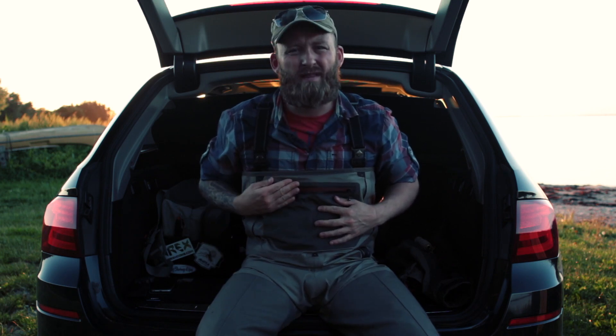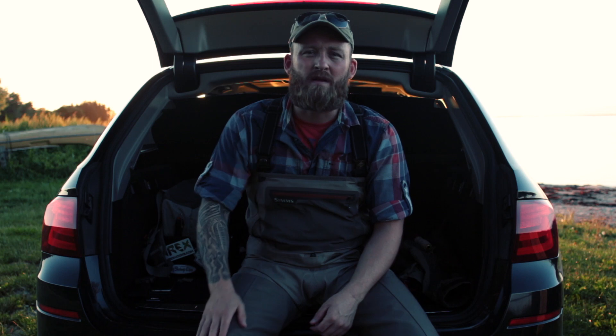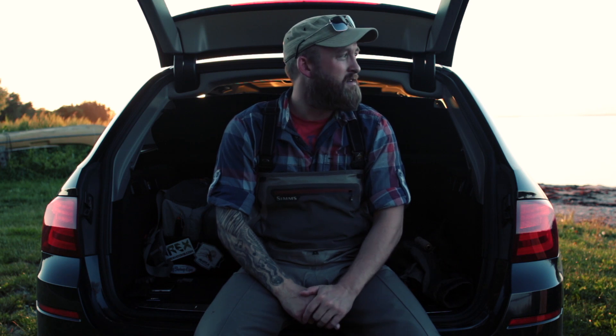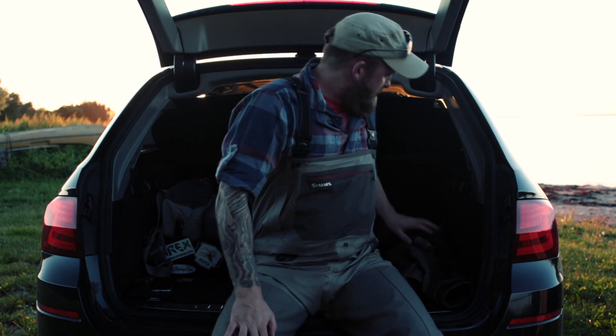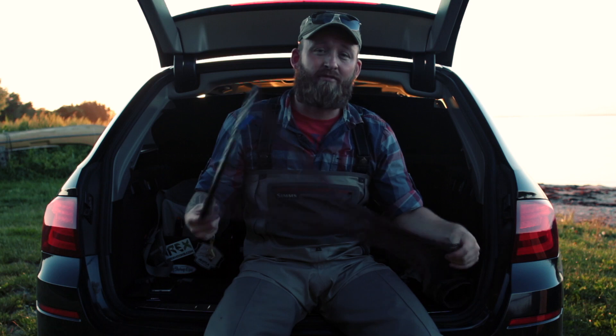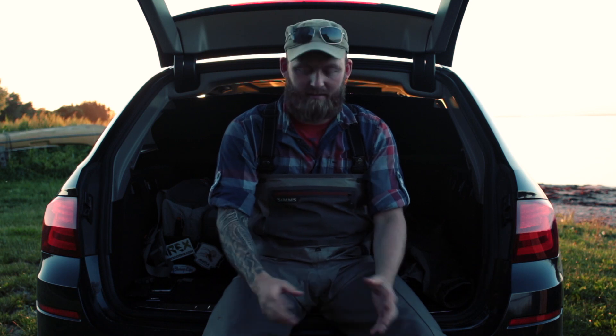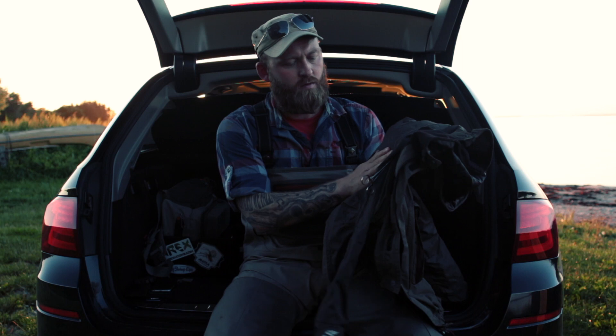Of course you need a good set of waders. I just bought these Simms G3. I've had a lot of waders over the years and they all break at some point. I'm hoping these will last a lot longer than the cheaper ones I've had. I also carry a landing net — a small one. It's big enough for coastal sea trout fishing. If I get a sea trout around the 60 centimeter mark, I'll most often just pull it on land.